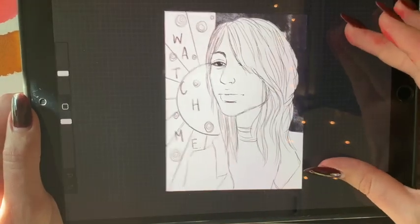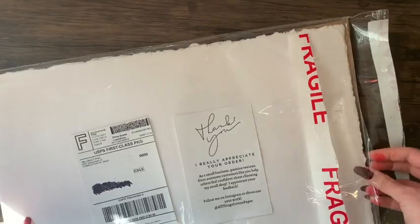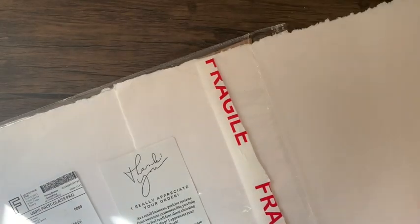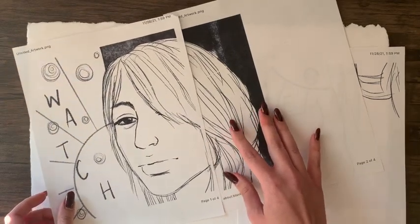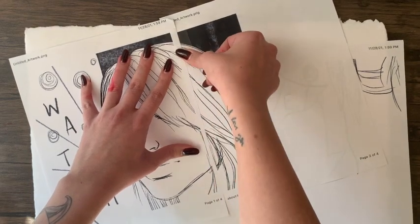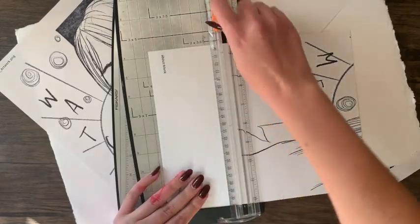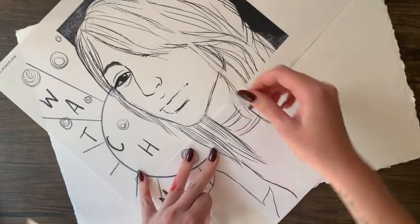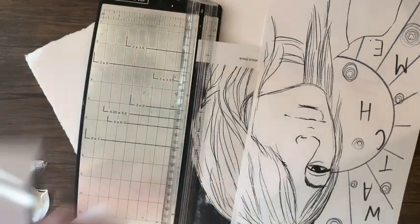I wanted to do a watercolor painting to showcase all of the materials I got. I had a sketch on my iPad done recently with this video in mind. Since I didn't have the heart to cut the handmade paper — especially because of the beautiful deckle edges — I decided to do the largest watercolor painting I've ever done on the full 12 by 18 paper. I printed out my sketch from Procreate at about 175 percent so it would be the right size, then lightly traced it with mechanical pencil using my light board.